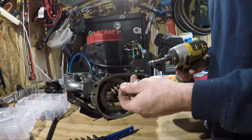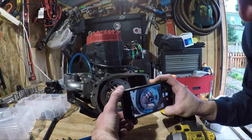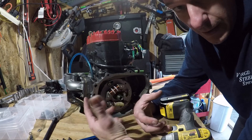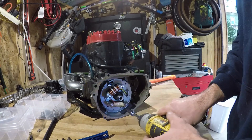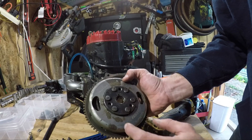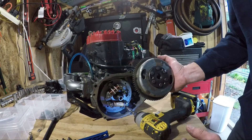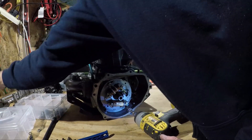Before you remove the stator, look at its orientation. Its position determines your timing and can be adjusted by rotating this part along its slots. It's a pain to access once back in the ski, so I try my best to reinstall it exactly how I found it. You're supposed to have access through the flywheel, but that's not been my experience. Mine doesn't quite have enough room to avoid removing the flywheel to reach these stator bolts.